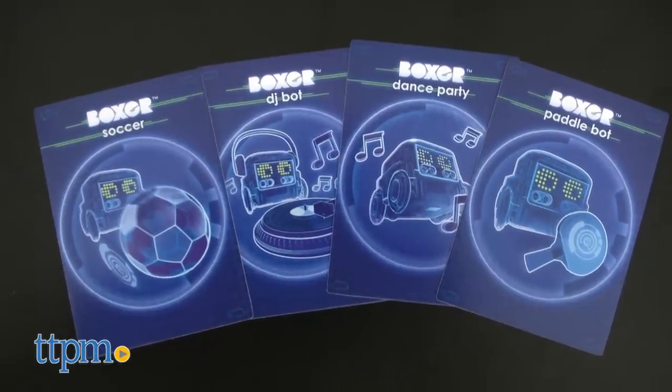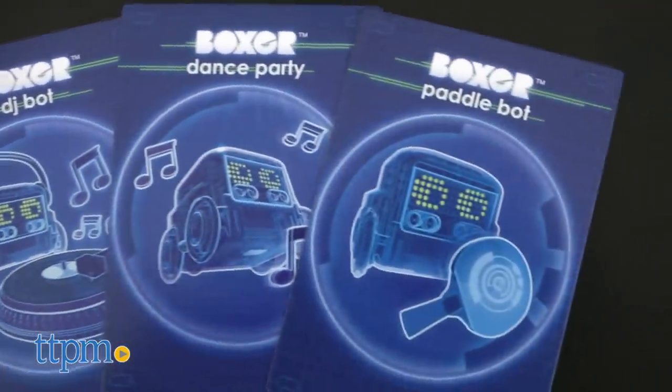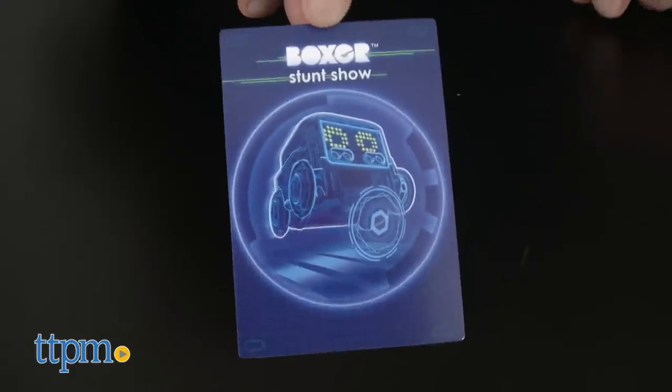Some of the games are highly interactive, like soccer, DJ bot, dance party, or paddle bop. Others, like the stunt show, are just entertaining.